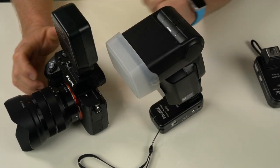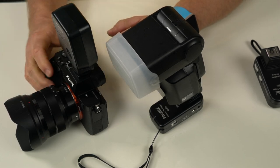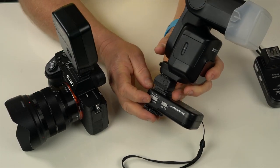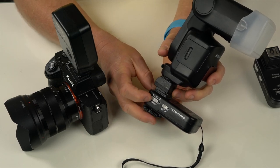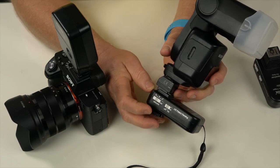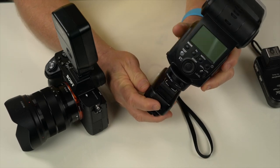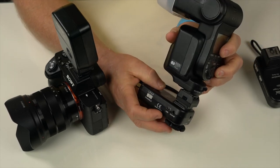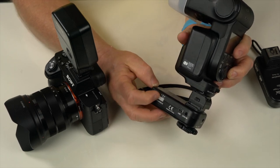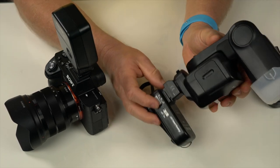For the demo, I'll turn the head unit on first, then the camera. The base unit has the same A, B, C channels as the head unit, plus an on/off switch, a flash sync cable port, a power input, and a USB port for firmware updates. I'm on channel one, group A on both units.